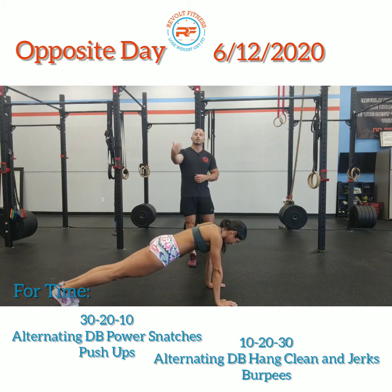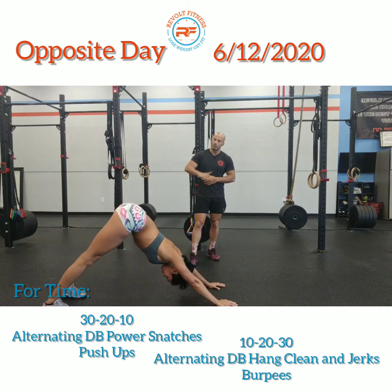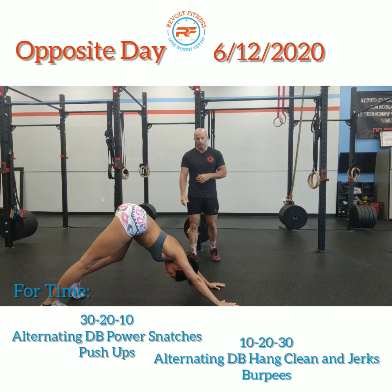Once you do that, now you're gonna do 30 seconds of down dog. She's gonna press into the ground and drive her hips up, trying to get her heels as close to the ground as she possibly can to loosen up those hamstrings.